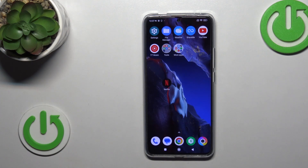Hi, this is the Poco F5 Pro and I will show you how to check your battery temperature with the Ampere app on this device.